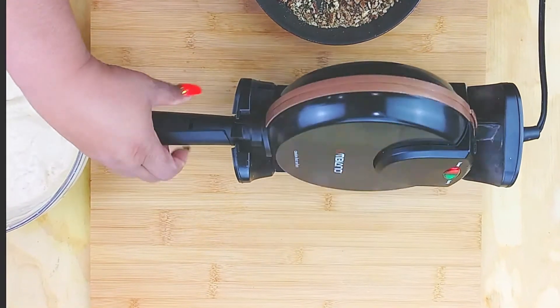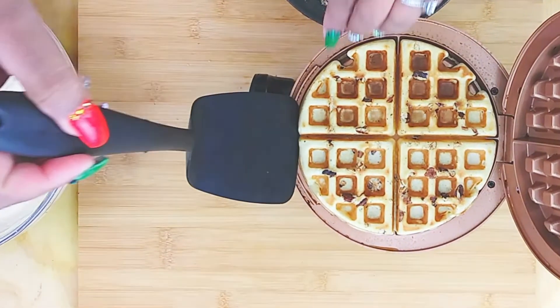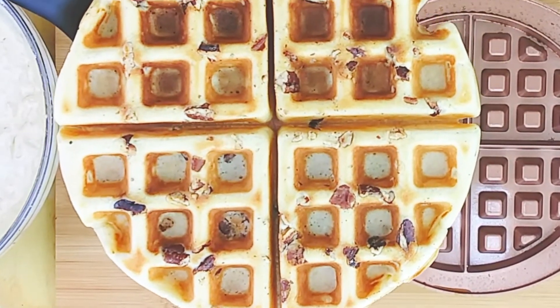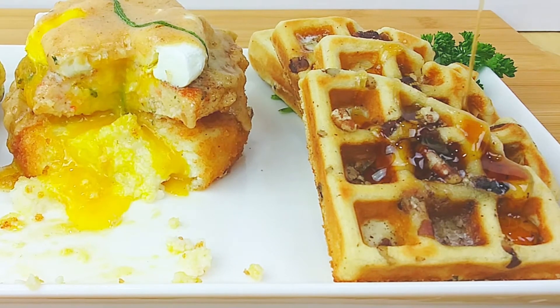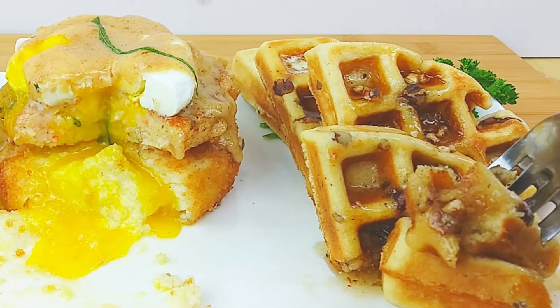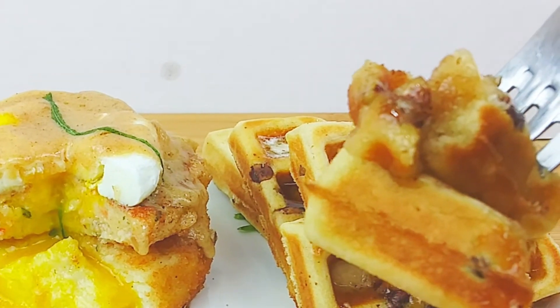It'll tell you when it's ready — green light, open it up. Oh look at that y'all! I would go to sleep on this waffle if I could. I just wanted to take a bite — go on and take that bite with that syrup and that butter.